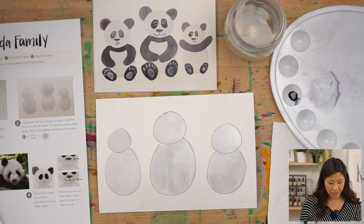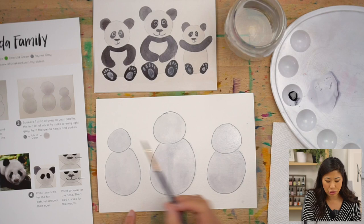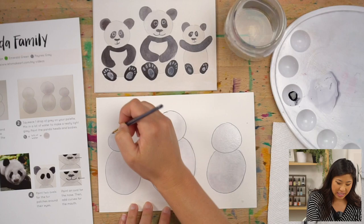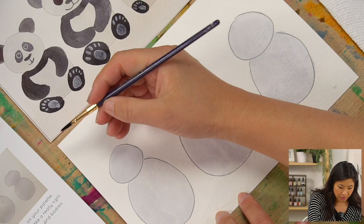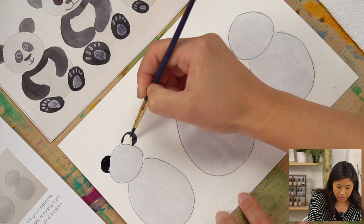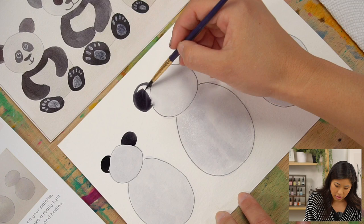We painted our whole body while Keenan gave us fun facts. Next step: use your gray to draw the ears. They have two ears on top. If your paper is wet, either let it dry or hover your hand so it isn't touching the paper — we don't want to smear. Some ears may be shorter, some taller or bigger.